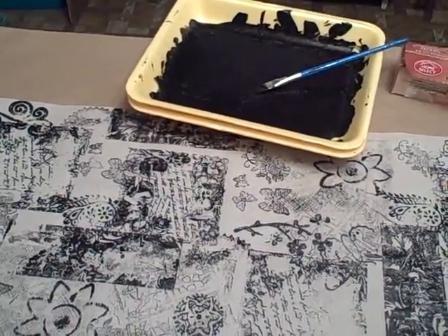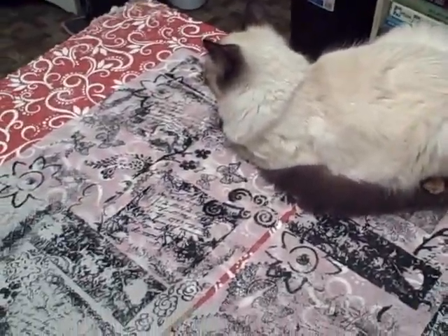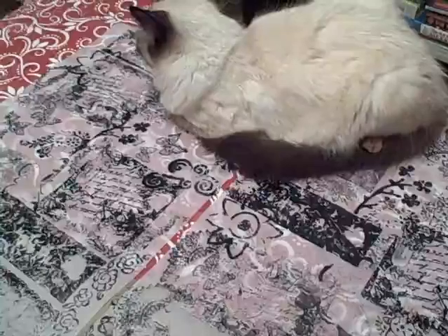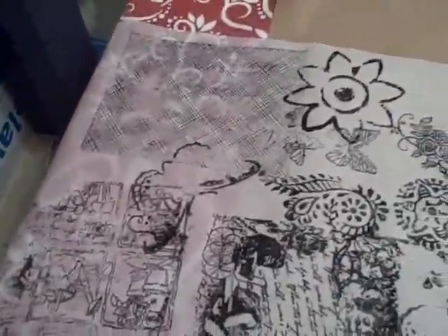Then I rolled out my parchment paper and made a faux Tim Holtz collage paper. I had a little paperweight right there. She was a bad kitty and stayed out on that so she didn't get to go back out this morning. I just took my favorite stamps, but I'm not going to show you how to do that because it took too long.